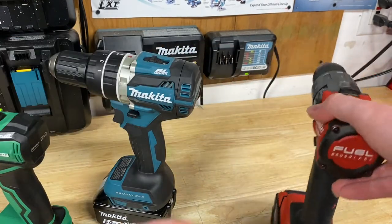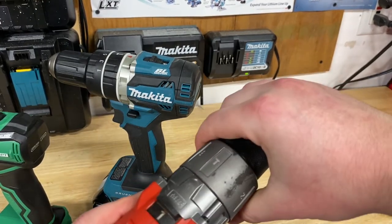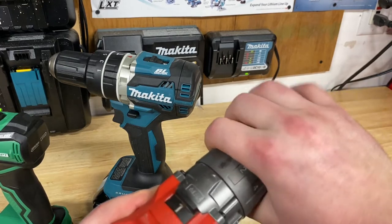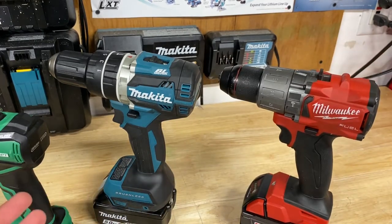Looking at the Milwaukee, it has the same features — regular drill mode, hammer drill mode, and all the fastening settings with the clutch. A little bit different layout, but for the most part every kind of drill has about the same settings depending on which you buy, and they're all pretty easy to figure out and use.